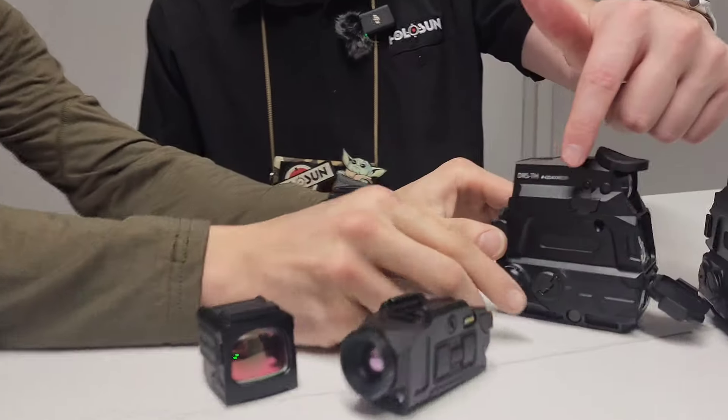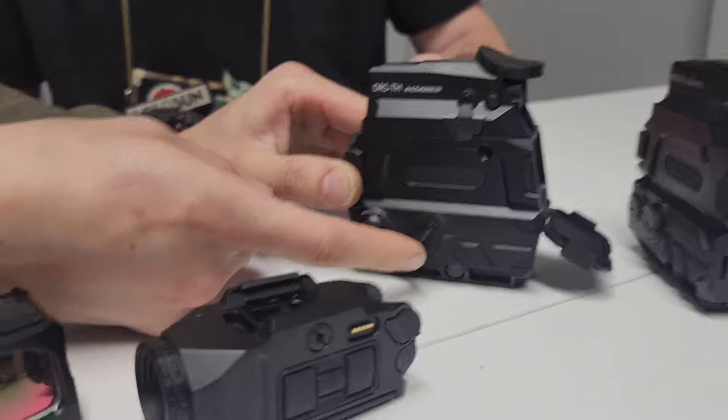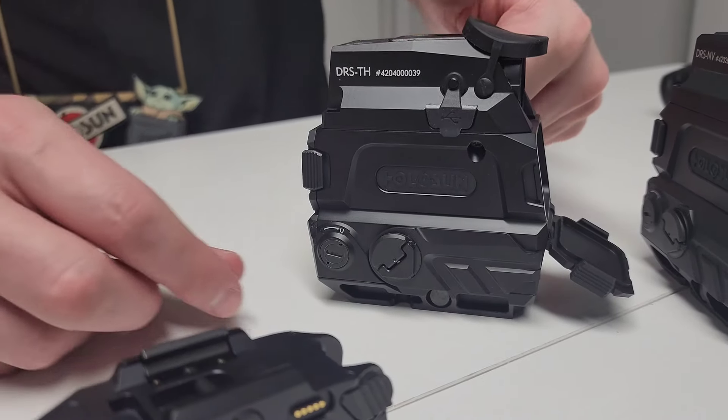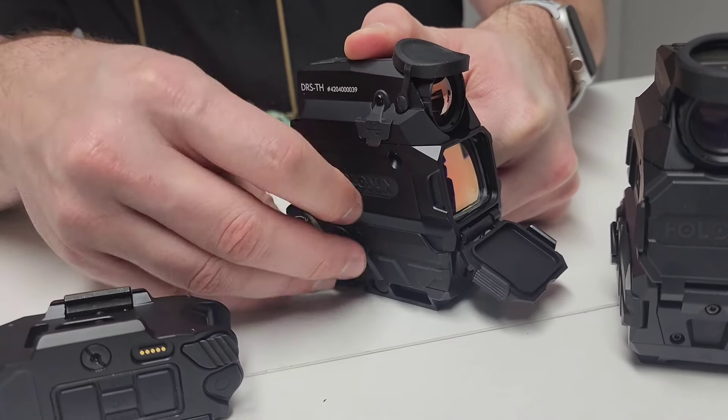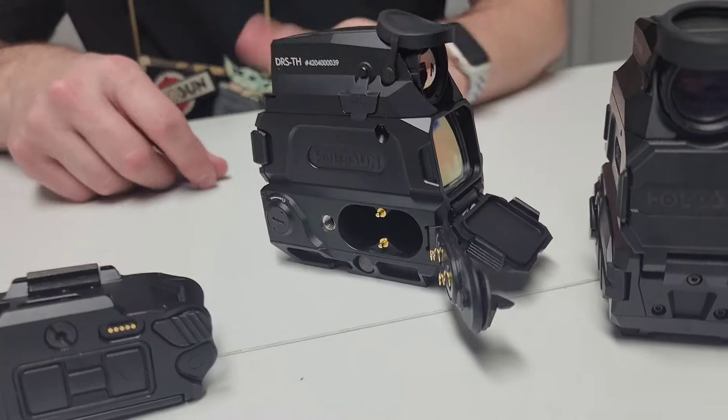I've used it at 354 yards to see deer, and you can clearly distinguish each deer and see what they're doing. The thermal is absolutely phenomenal and the Night Vision is awesome as well. There are two 18350 batteries in this tray. You can recharge via the USB-C port on the side, or just change the batteries out. And it is a QD system, which is great because if you remember the original ones, these were actually screws, and now you can do this by hand out in the field.